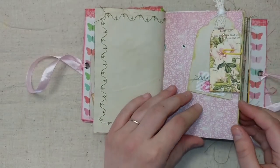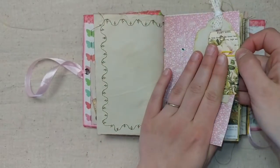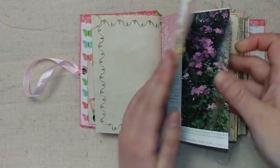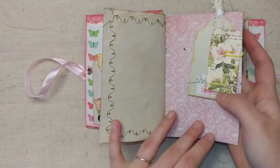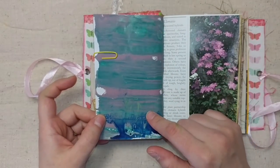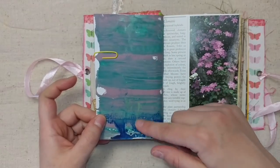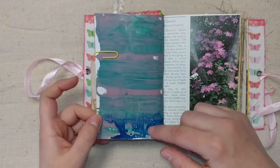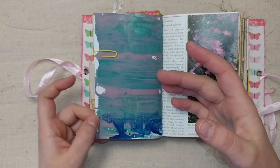I added some different scrapbook papers. Here's a little tag with some ribbon and a little tag that came from the kit. Then I did some jelly printing on the back of all the scrapbook papers with vintage acrylic paints that my grandmother gave me. Some of them are kind of globby and gloopy but I used them anyway.